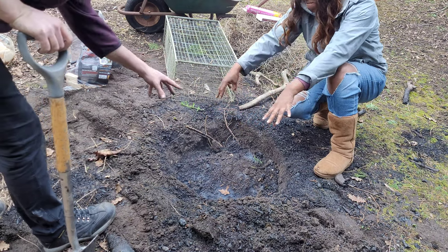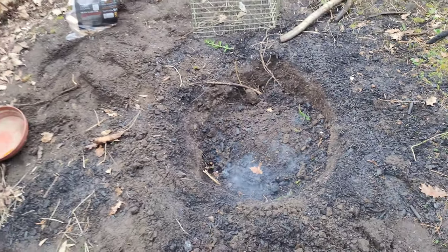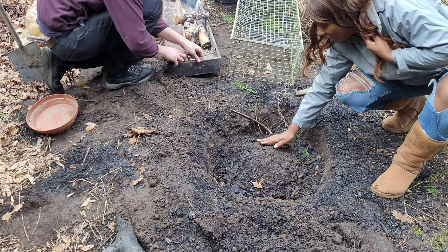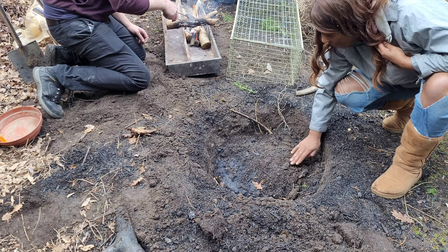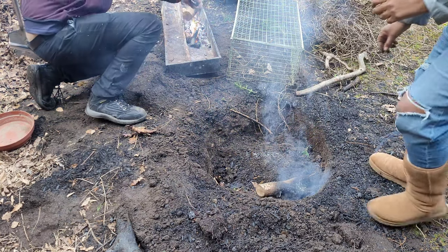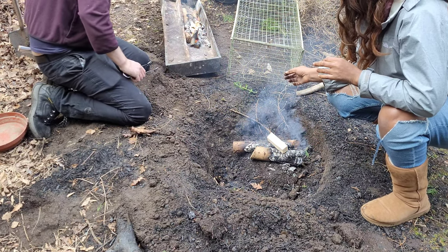That looks really creepy, doesn't it? Guys, have a look at this — it looks like a ghost, looks ghostly, or radioactive or something. Okay, so we're gonna put a fire on top of that, we're gonna create a fire on top of that. I've got fireproof hands guys, but don't worry about me. Gihi doesn't handle the slightest heat.